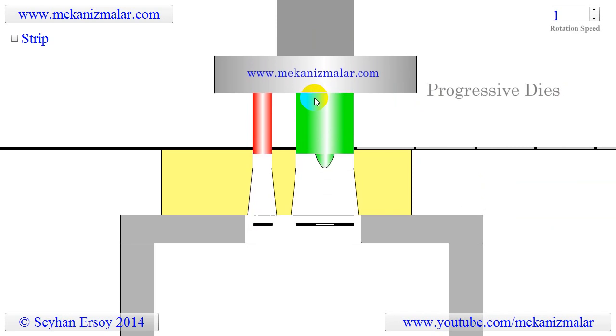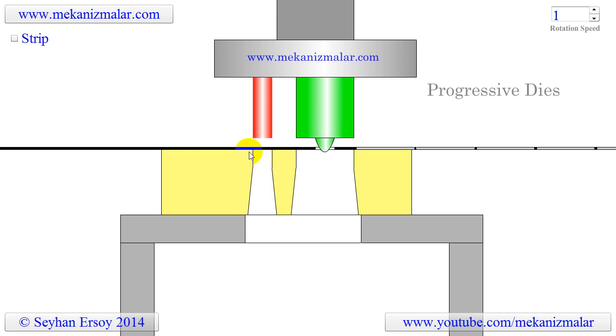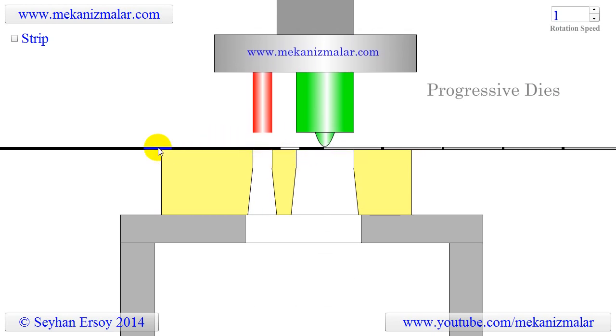The progressive die shown in this video is used to produce washers, a round metal piece with a round hole in the middle. The progressive die produces the washer with two strokes, but each stroke produces one washer.